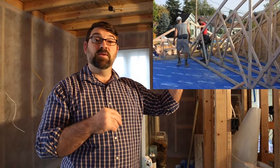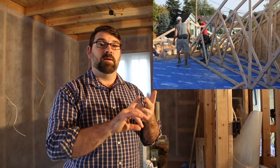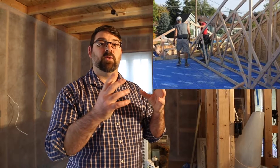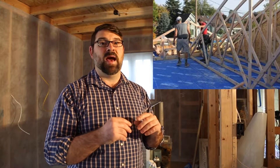Inside of the 2x6s, our utility chase allows us to run our wiring, our plumbing, and our ducting for the heat recovery ventilator — all within that space — so that we can minimize the number of penetrations that go through the ceiling and into the attic.